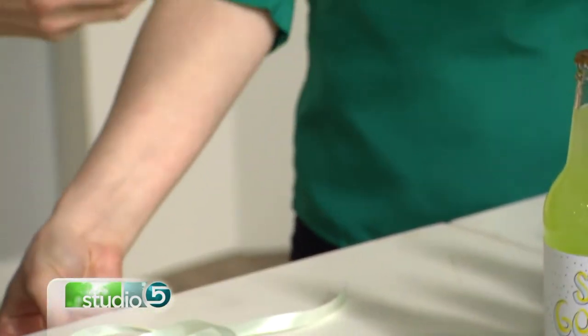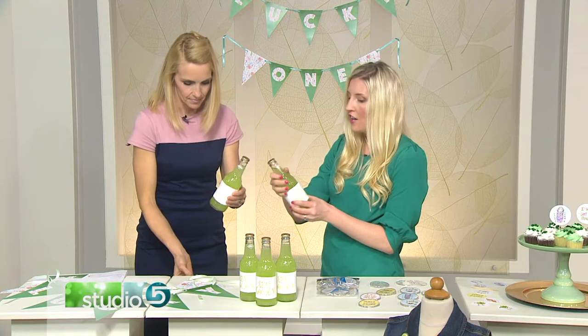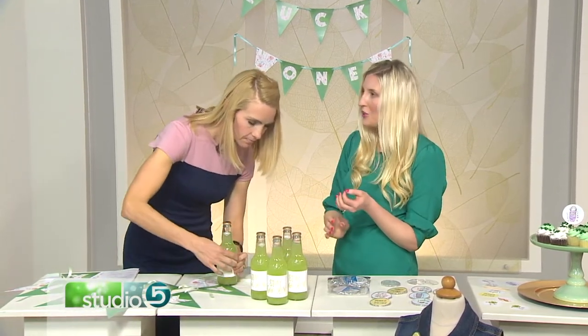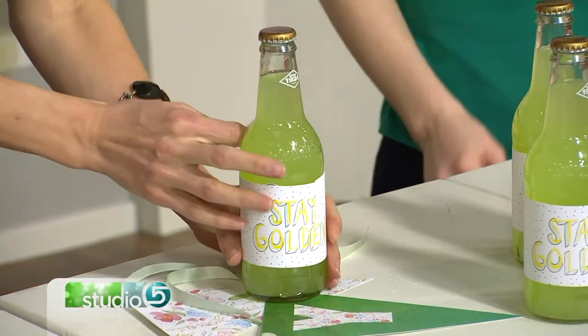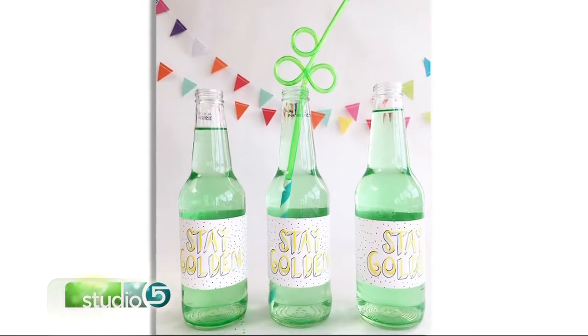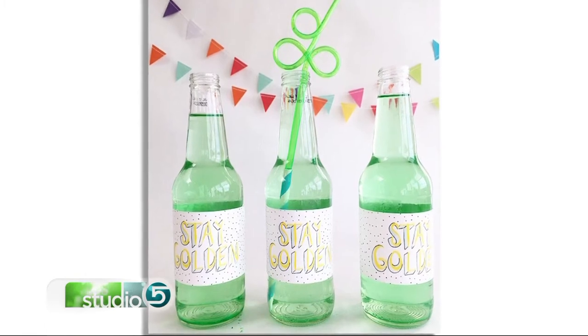Using a heavier cardstock tends to work better — it lasts a little longer and is more durable, especially for kids. As for the printer, I sent mine to Alpha Graphics, but if you have a color printer at home it works great too.